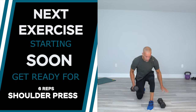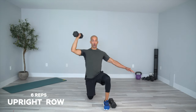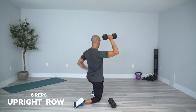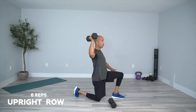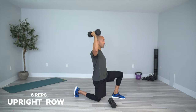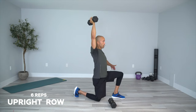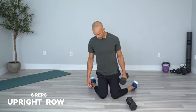Now shoulder press — let's do singles. Stay in a staggered stance, keep the weight at 90 degrees, press up slow: two seconds up, two seconds down. Flex your upper back as you drop the weight — not just the arm, use your upper back to control it. Keep your glute flexed, core is tight to help your body stabilize. Count through six reps.